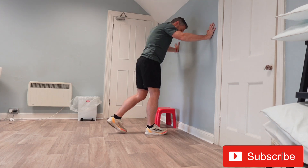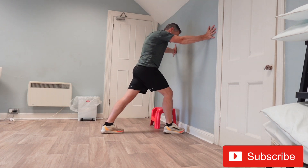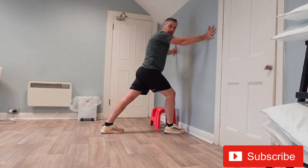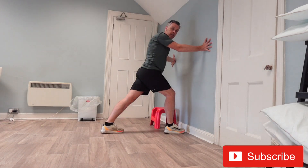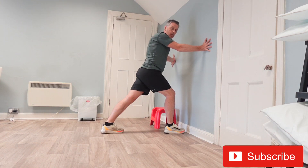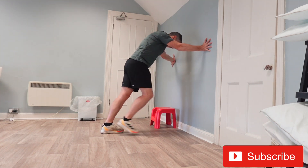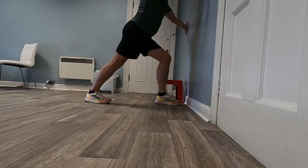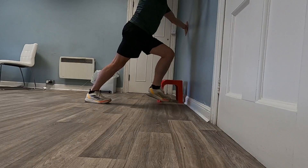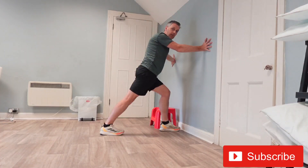From there, go into the static or dynamic stretch. Have the right leg in near the wall, the left leg is back — getting a real big stretch on the gastroc muscle. The knee is totally locked out on the back leg because the gastroc muscle attaches above the knee; if the knee is bent you'll get the soleus muscle instead. Switch over, bring the right leg back, left leg in — the heel is pushed into the ground and the back knee is totally locked out to get that stretch on the gastroc muscle.